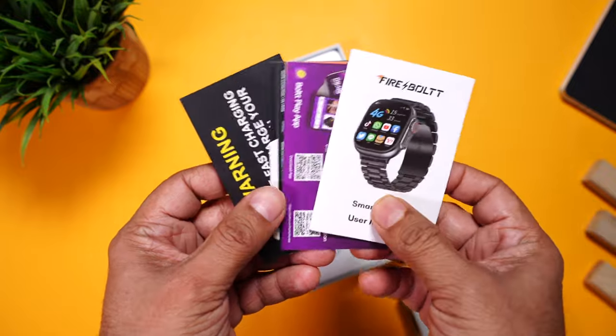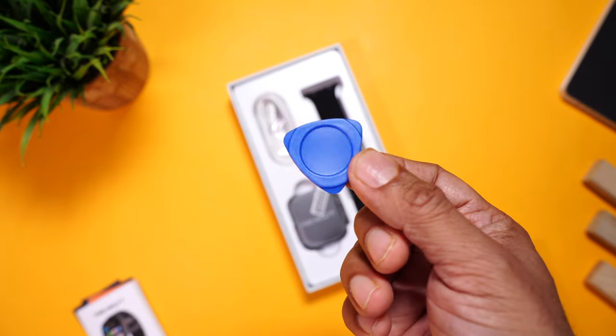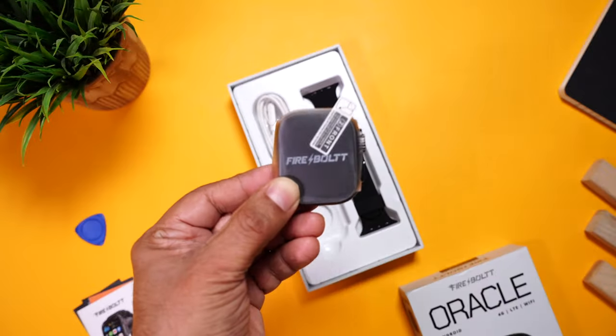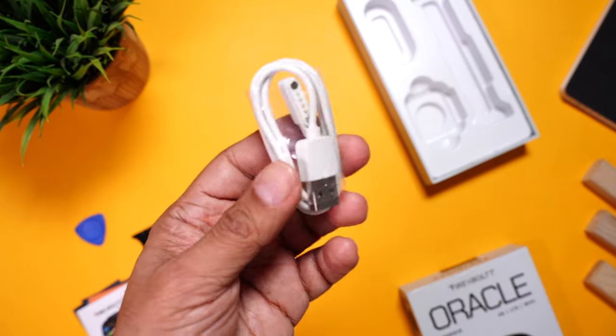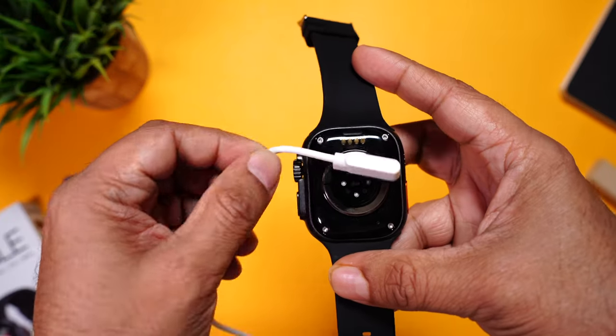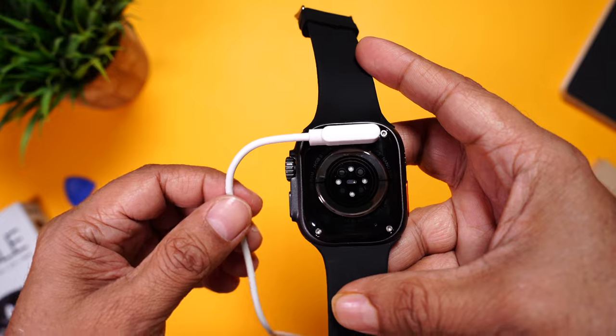Inside, right on the top is some paperwork including the user manual and coupon codes. Then there's a small plastic piece designed to open the SIM card tray, the Firebolt Oracle watch, silicon straps, and the pogo pin charging cable that magnetically aligns and attaches to the watch charging terminals. The magnets are pretty strong so they won't snap off easily.